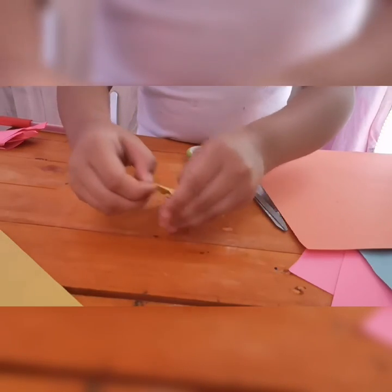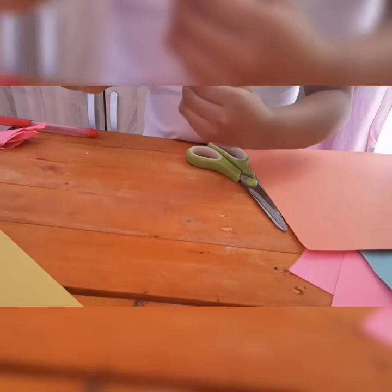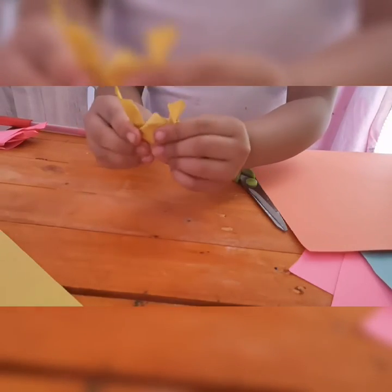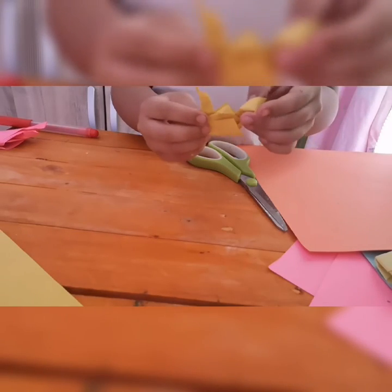Now to make the ears, you will just open this a bit like that. And the other one — like that, like that. I think it's the correct one, but it's a smaller version.